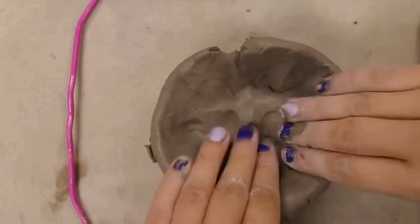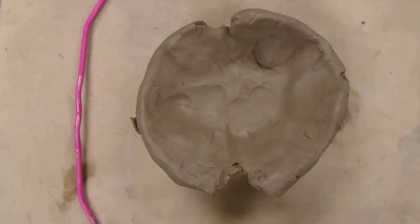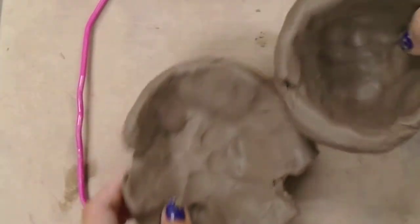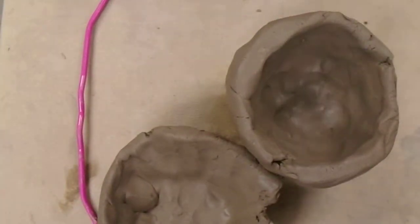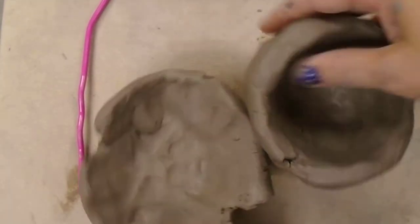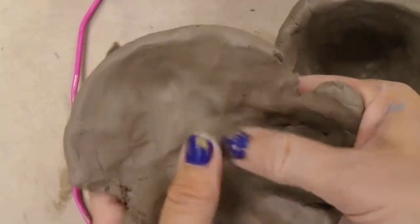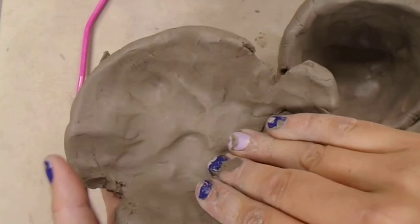That happened because your hands were on the inside, not your thumb. When you open with your thumb on the inside, you end up with a much nicer looking bowl — your bowl becomes taller and it doesn't open up wider. So if that happened to you, that was because you did not have your thumbs in the middle; you had your fingers in the middle.